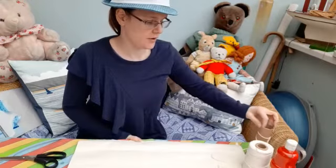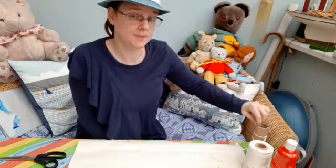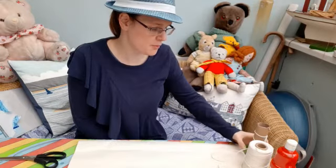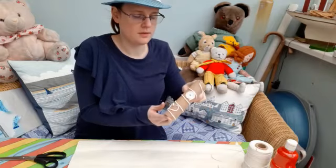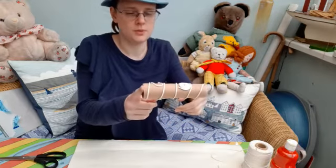Hello everyone! I thought today we could do some printing. What you're going to need is a cardboard tube — kitchen roll, toilet roll — this is a wrapping paper tube.